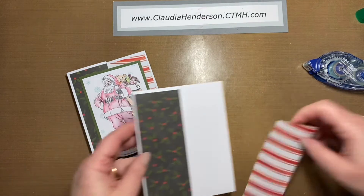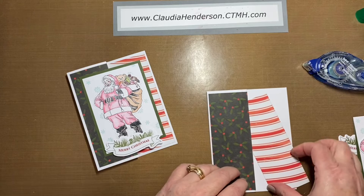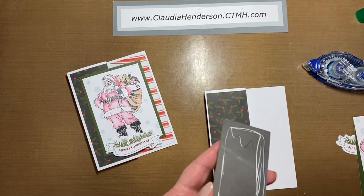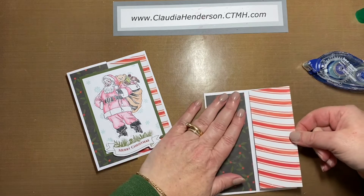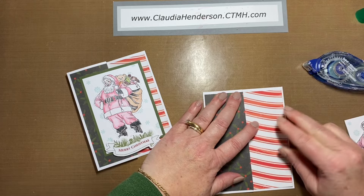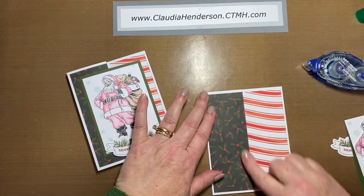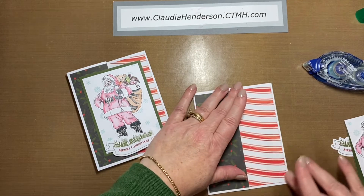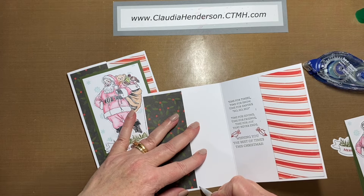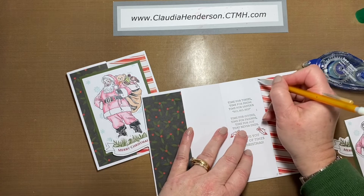The candy cane stripe paper goes right next to it. Put a little bit of adhesive on here, and just make sure that your top spacing and bottom spacing are equal and that they line up with the piece you put on the front. On the inside I just did a little squiggly line with a pencil — nothing fancy.